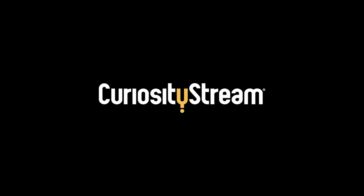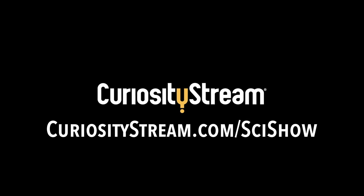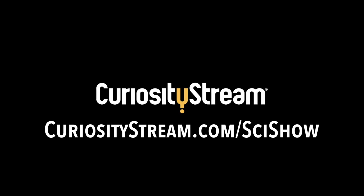Thanks to CuriosityStream for supporting this episode. Go to curiositystream.com/scishow to learn more.